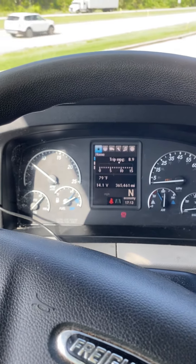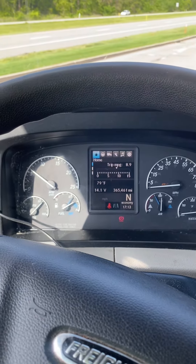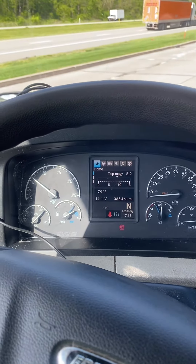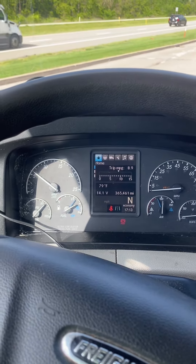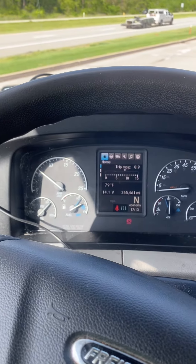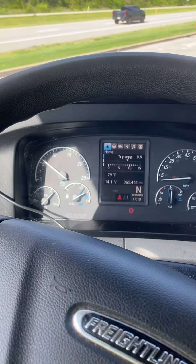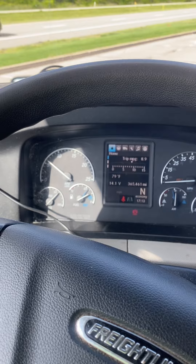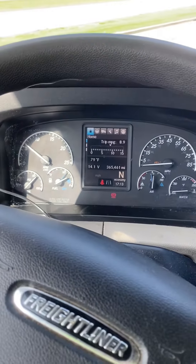Before the DEF system came into play, with the manuals you used to put it in gear. It confused me the first time I needed to do a regen — I didn't know what was going on or why my truck could only do like five miles an hour. So I figured I'd do a quick video to hopefully help somebody if they need to do a force regen or a park regen on a Freightliner Cascadia.